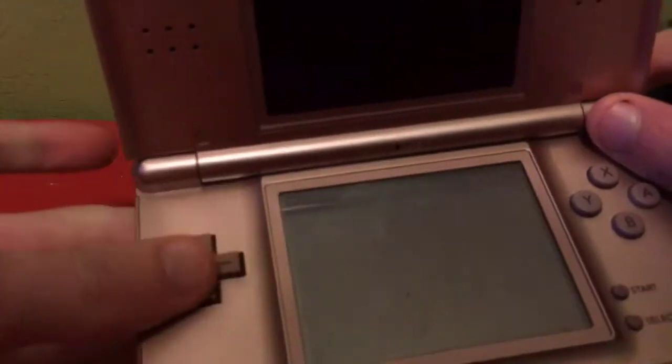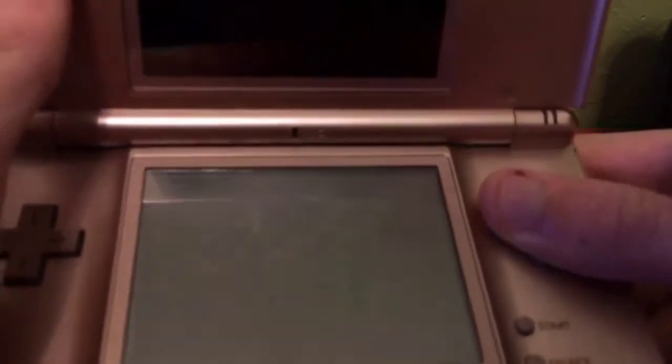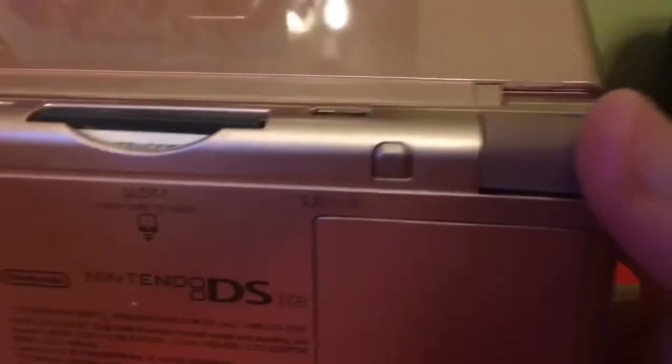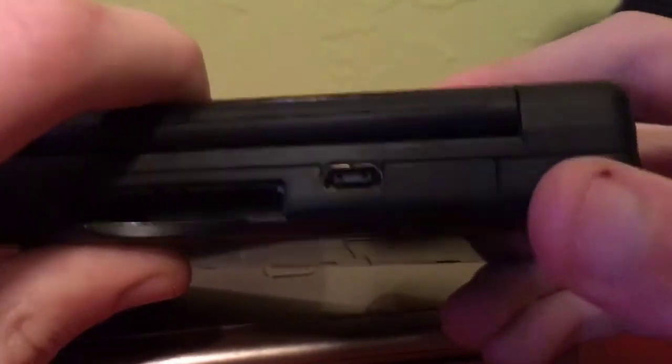The d-pad is the most basic d-pad a d-pad can be. The buttons are pushing, not clicking. The start and select buttons are clicky. I've used my L button so much that you have to push really hard to get it to click and respond — I've been throwing a lot of items in Mario Kart in my day.